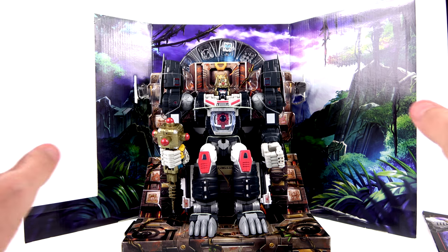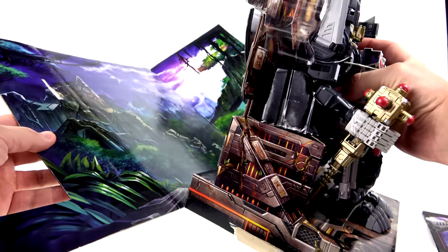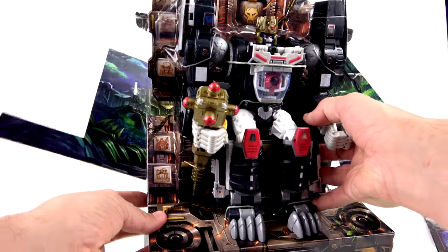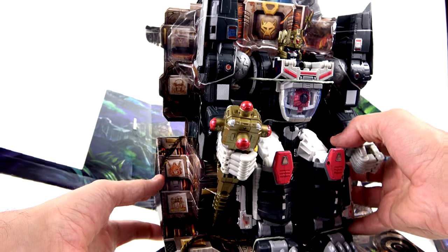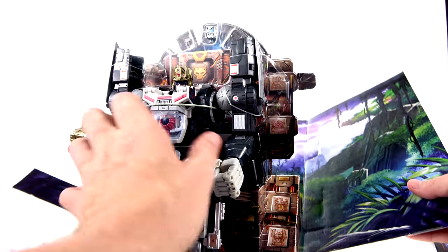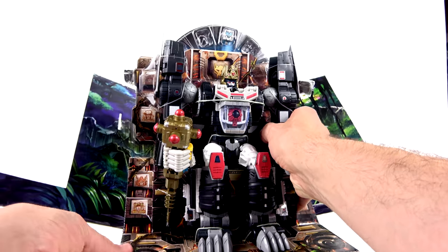A huge shout-out to Ross, whose figure this is — he gave me permission to open it up. As you can see, the display is really nice; this piece here can be attached as a background with a nice artistic drawing. The throne itself looks really very nice — you've got different Autobots depicted, like what looks like Hound, Optimus Prime, Megatron, and Shockwave. There's also what looks like RC up there. Really very nice printed-on detail throughout the entire thing.